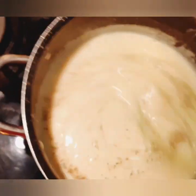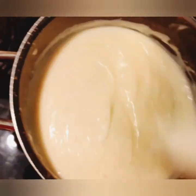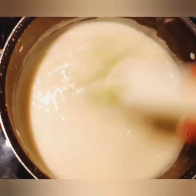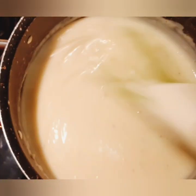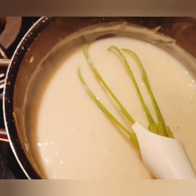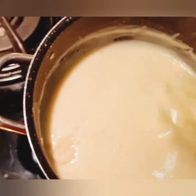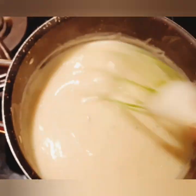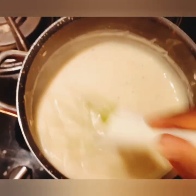After adding everything you need — all the ingredients you want — you can stir it very well to mix. I forgot I was supposed to add the Maggi but I don't like it that much, so I'll just put a little teaspoon — half a teaspoon I think, that's enough for me. I'll continue stirring to make it look like this.